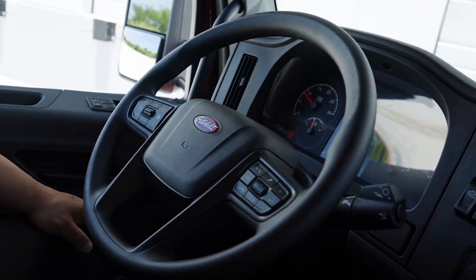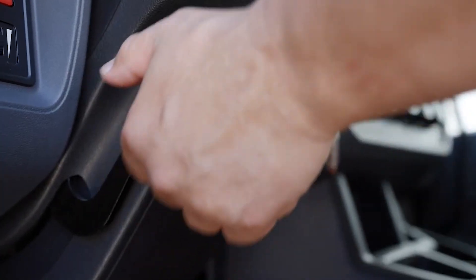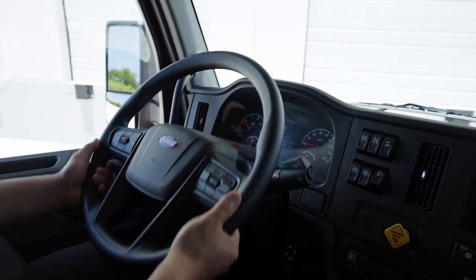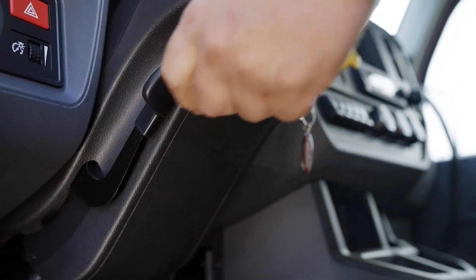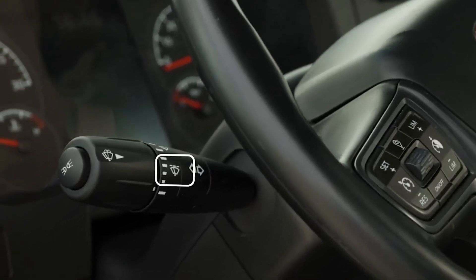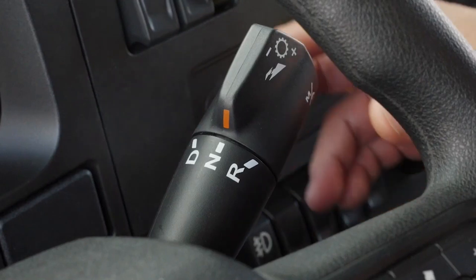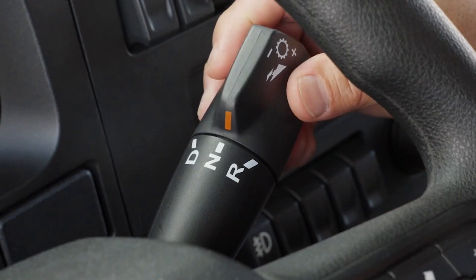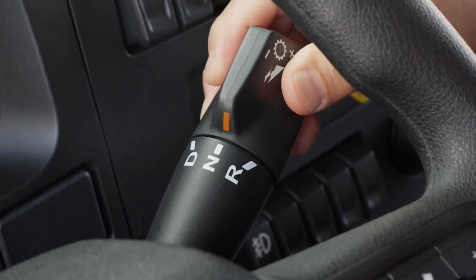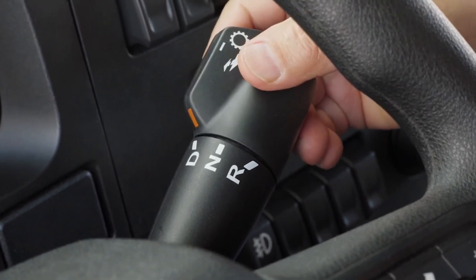All new medium duty steering wheels are equipped with the standard tilt and telescope ability, which are adjusted using the lever on the left side. Controls for the turn signals, high beams, and wipers are also located on the lever to the left. On the right side of the steering wheel is the 8-speed PACCAR TX8 transmission gear shift lever, which can be used to cycle through transmission manual and automatic modes.